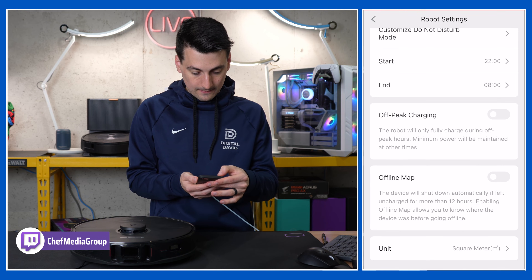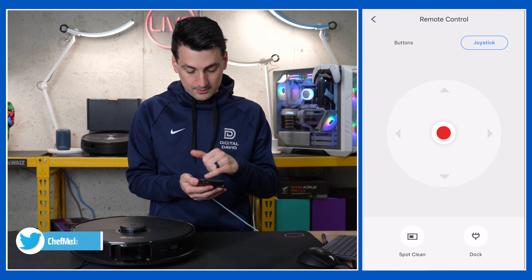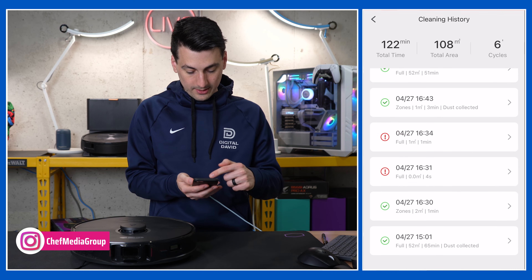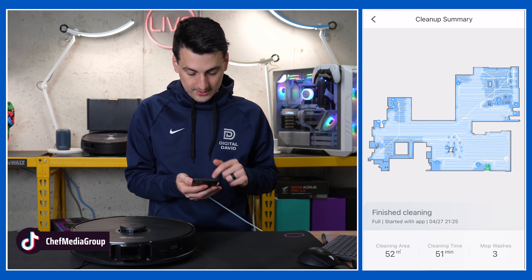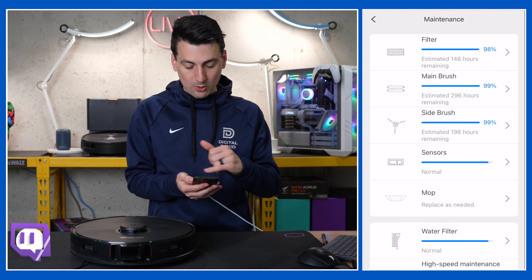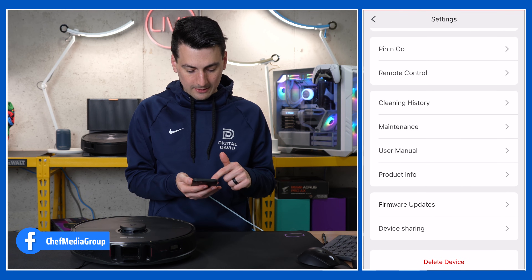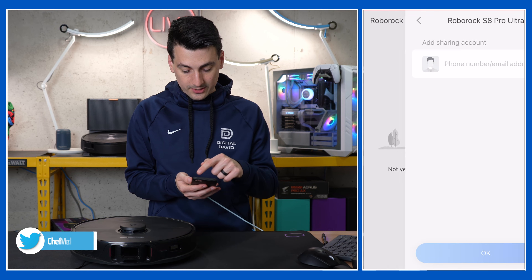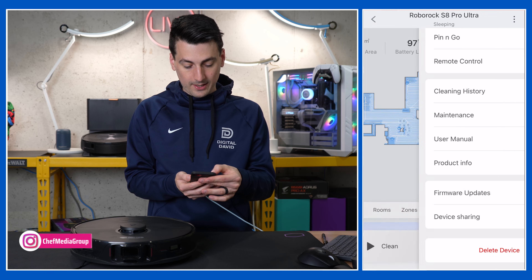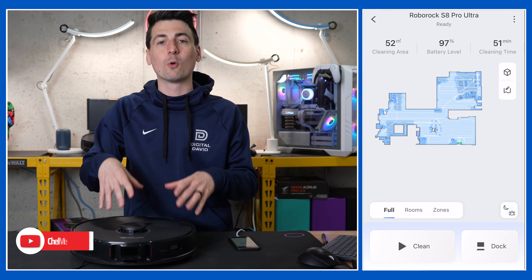There's a pin and go feature, plus a remote control with buttons or joystick for driving, spot clean, and dock commands. We can view our cleaning history — select a full clean to see the map, the washes, and all of that, plus lifetime totals. Maintenance is great for knowing when it's time to replace parts. We also have the user manual, product info, firmware updates, and a device sharing section where you can add a user by phone number or email to share with someone in your household.